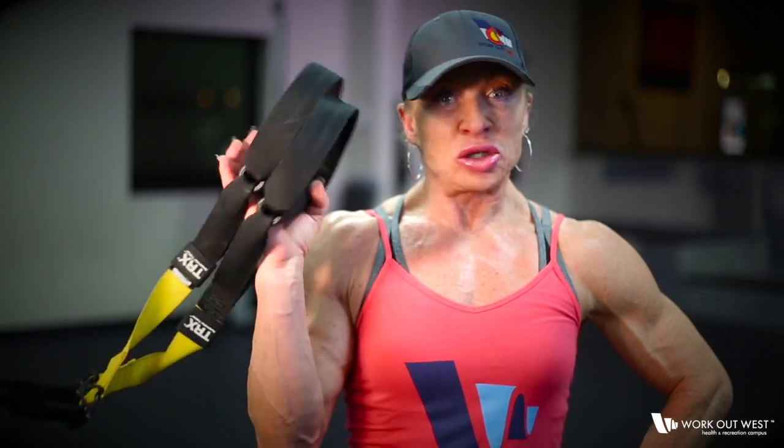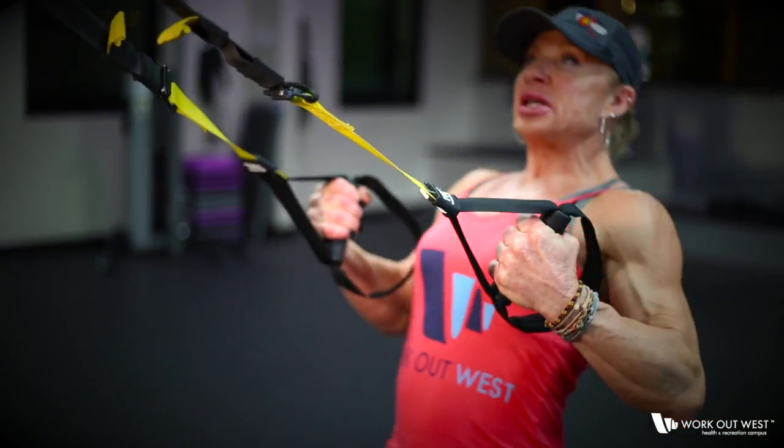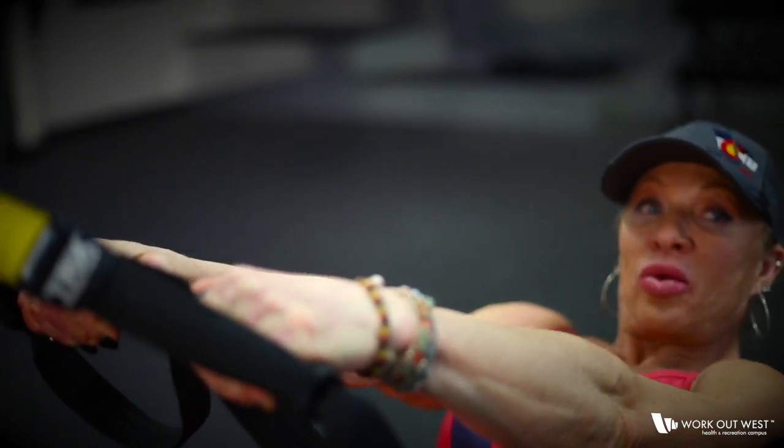The TRX is a bodyweight suspension trainer where you're going to do multiple exercises using your own body weight. Today I'm going to demonstrate some exercises for your upper body. Exercise one is a TRX lat row.